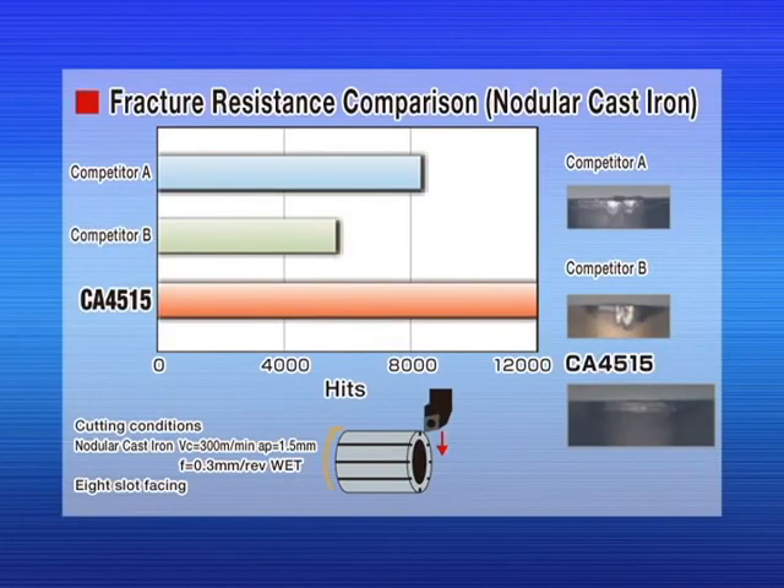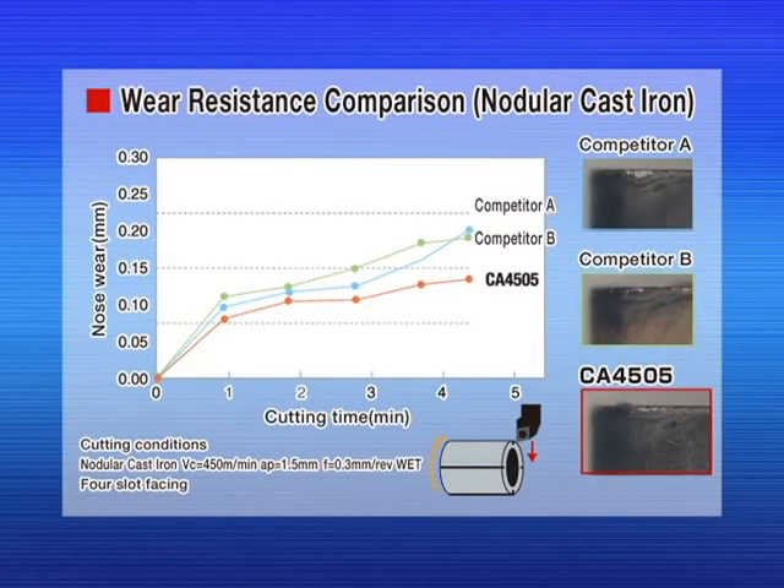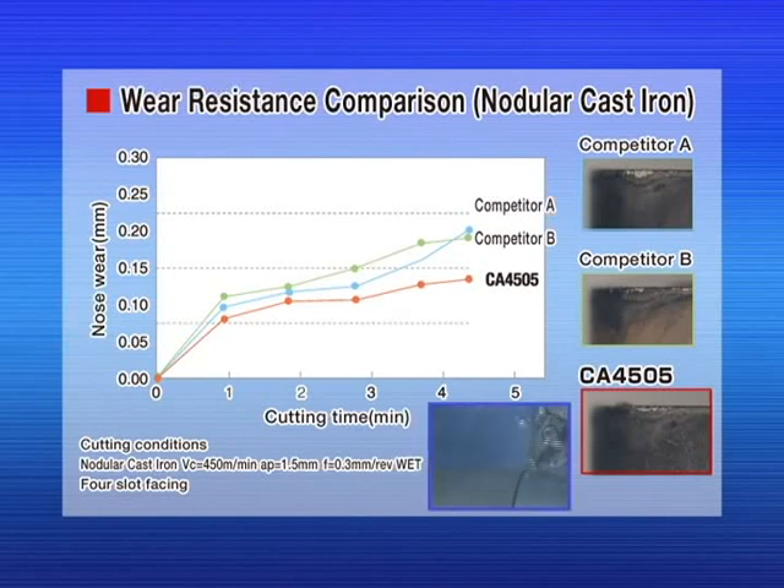The CA 4515 shows superior fracture resistance compared to the competition. When comparing wear resistance, the CA 4505 shows significantly less nose wear during the same time of cutting.